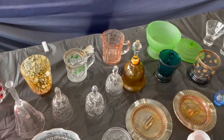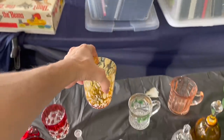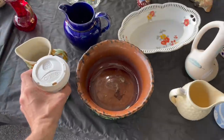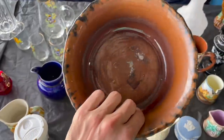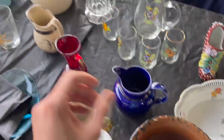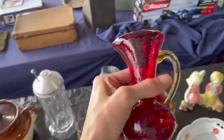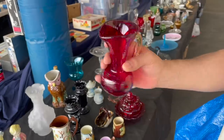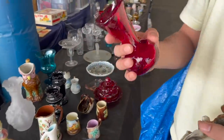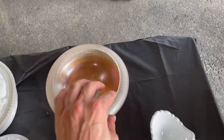That's an antique — just an amber confetti piece. I don't know which one I want. It has like a majolica look to it. This one is a little bit different — it's heavy, so I'm thinking this might be Blanco. I think I might get this one. I really like this stretch glass.